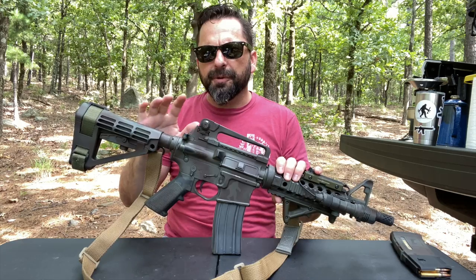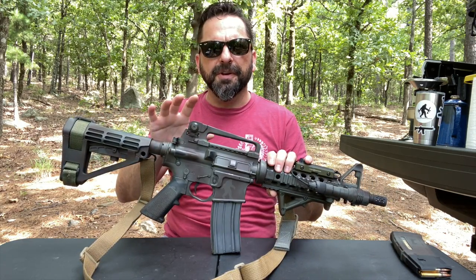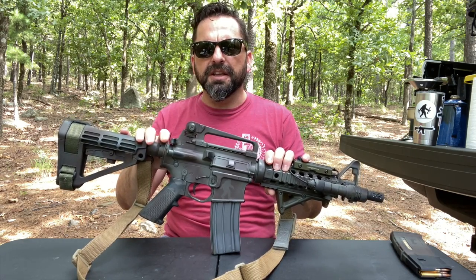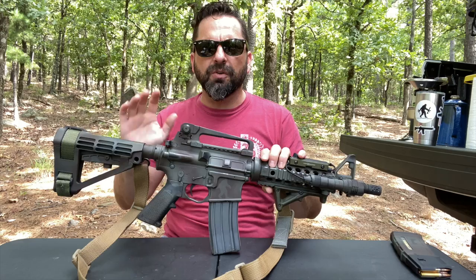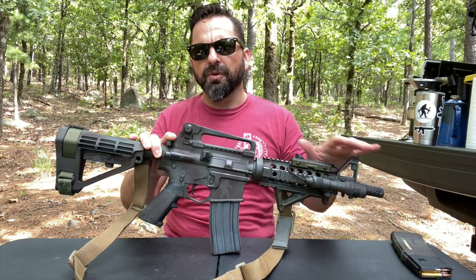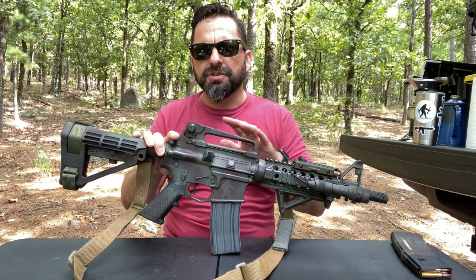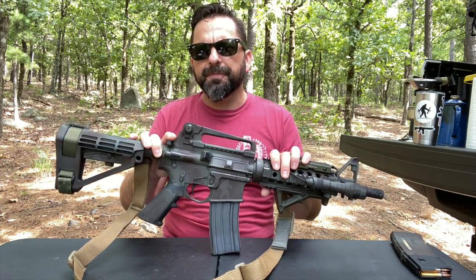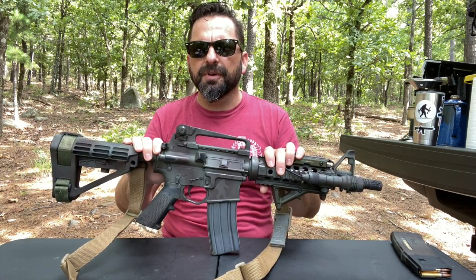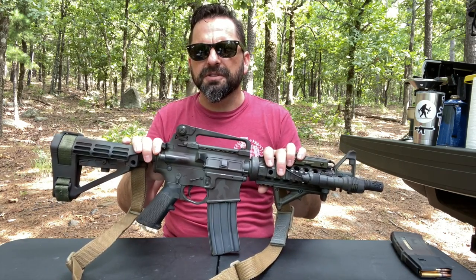Hey, how's it going everyone? So I recently posted some pictures of this gun on Instagram and on the AR-15 subreddit and it got a lot of attention, a lot of questions. I got a lot of DMs asking what's the build, what's on it, just tons of questions. So I thought I would just do an overview video in case anyone wants to put something together for themselves or just generally wants to see the gun.